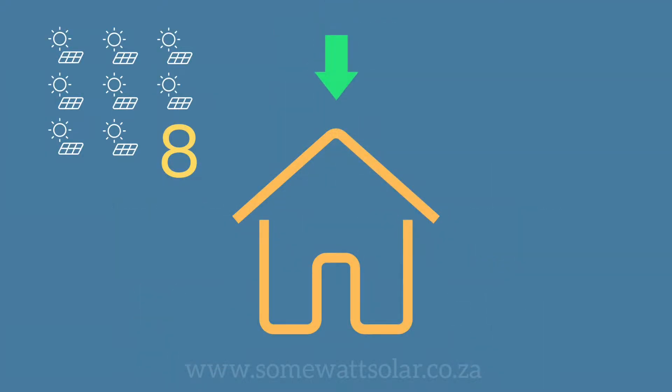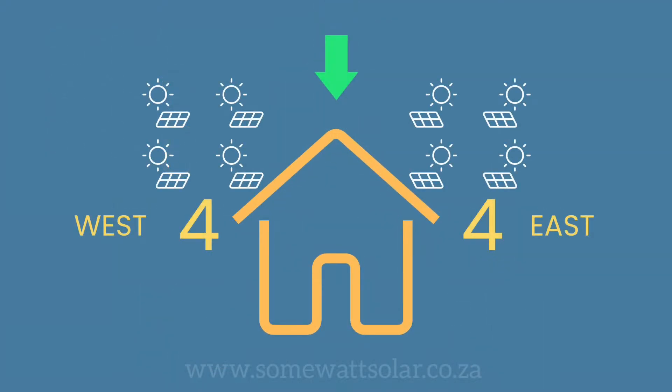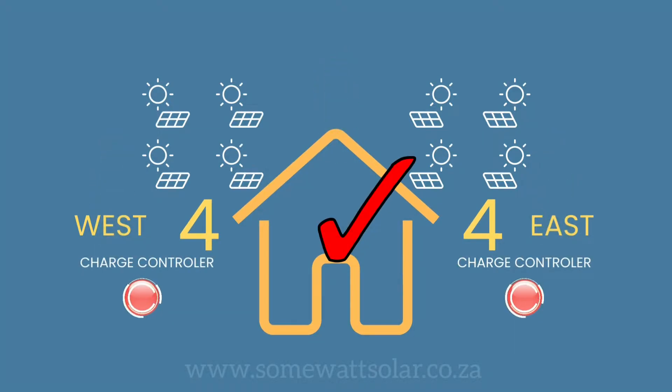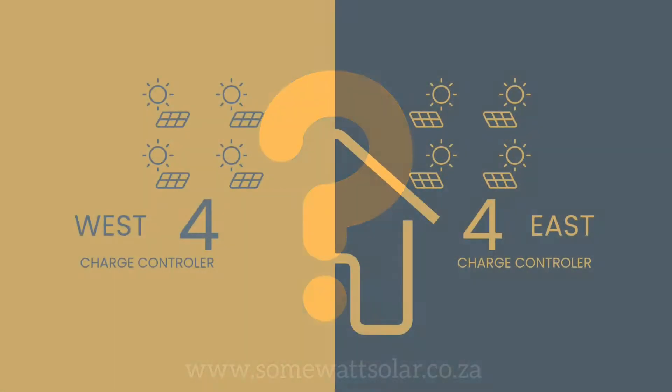If you can only fit eight solar panels on your roof and the split consists of four solar panels facing east and the other four solar panels facing west, each direction would link to a charge controller, maximizing energy production.